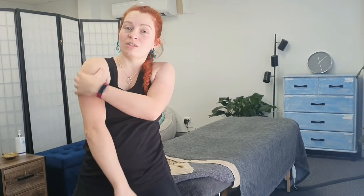Hey guys! Today I've got five stretches for your shoulders and surrounding muscles.